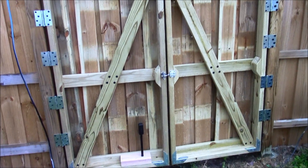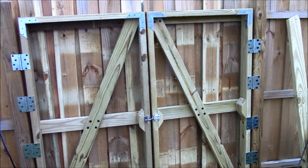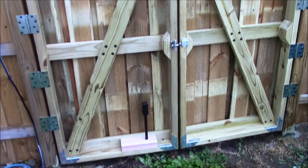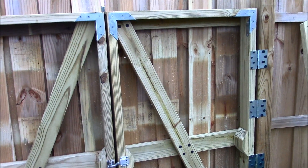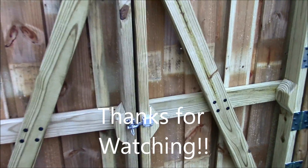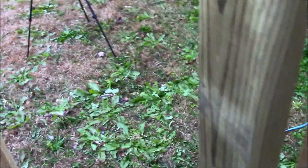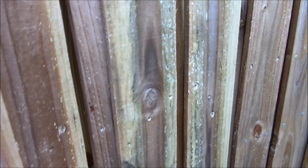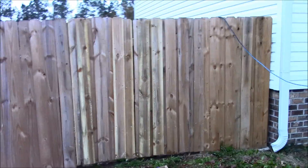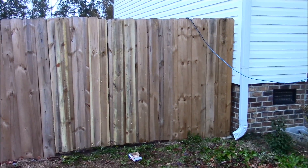There she is — perhaps the strongest gate in the universe. Pretty satisfied with it. Thanks for watching and get excited for the next video. Let's check out this latch — lift up the latch, open up the gate, go right outside. You've got to make sure you don't lock yourself out. Oh no, I'm locked out! Here's what she looks like from the outside. Alright, thanks for watching, and I'll see you in the next video.